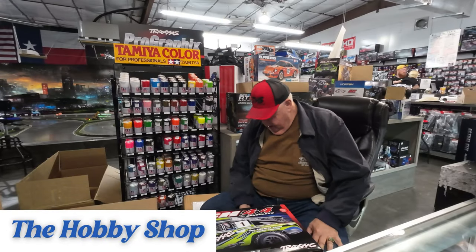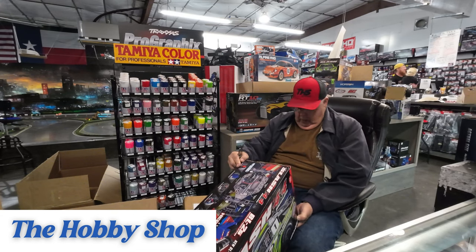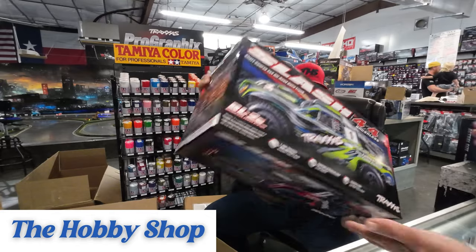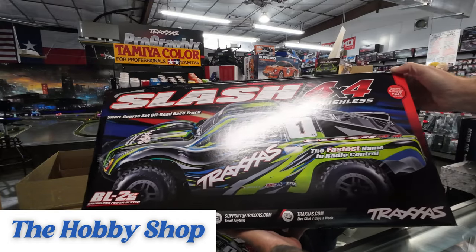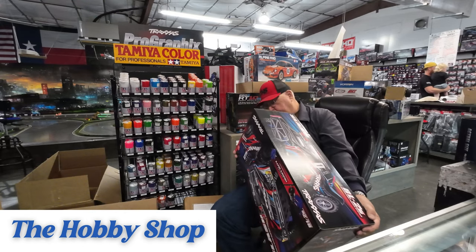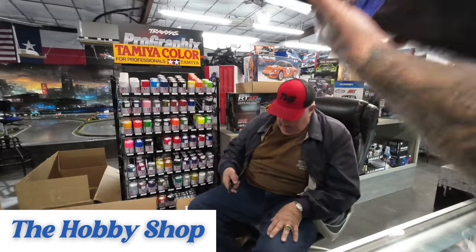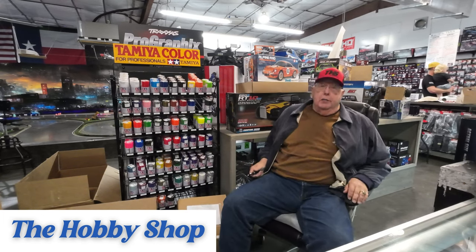A BL-2S Slash 4x4. Which color is that one? Green one. New BL-2S Slash 4x4 brushless — very fast, very durable. What else we got? We got another one. What color is this one? The red — we got a red one. I love it. That's it down here in this box now. Back to you at the station.